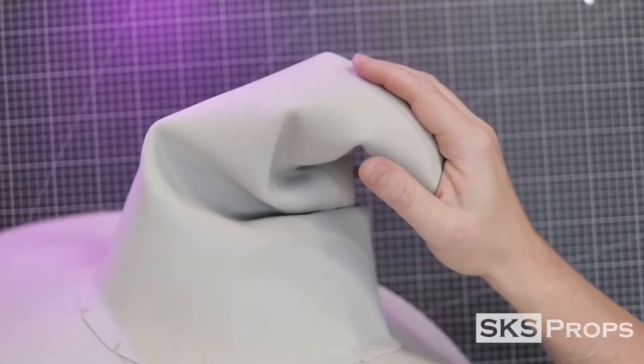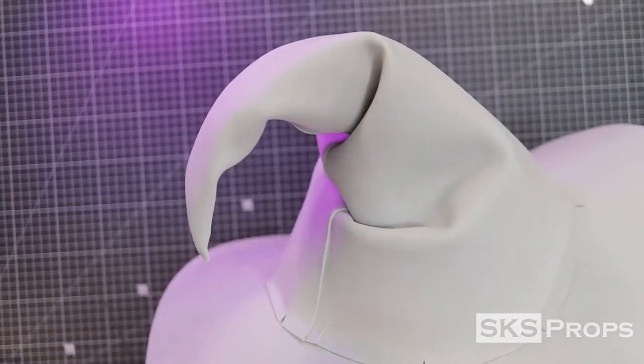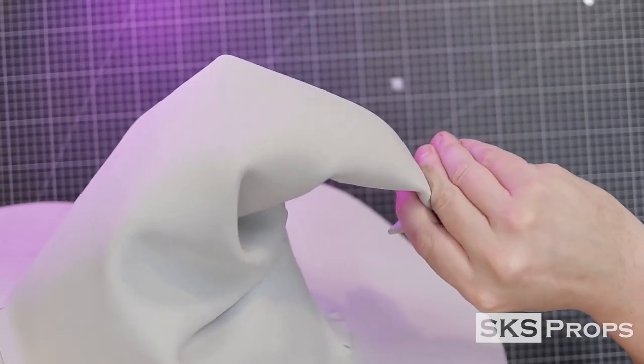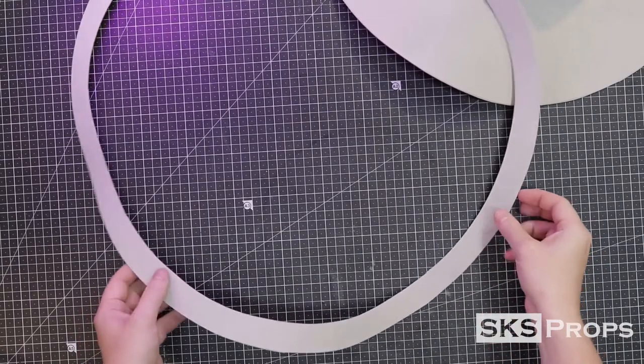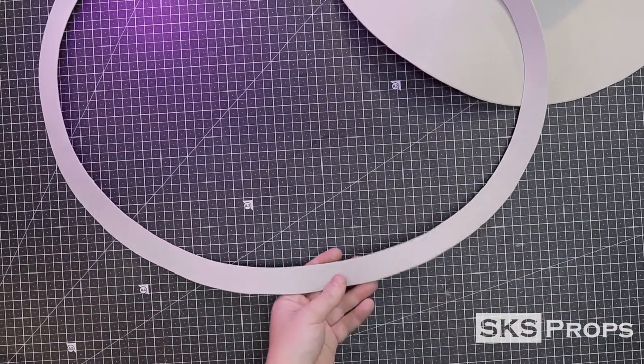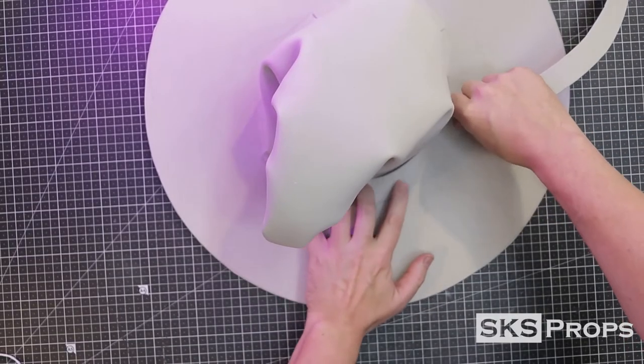Now that the wire and polyfill are in place, go ahead and bend the top of the hat to give it character. The wire will keep the foam from bouncing back — this is a pretty convincing trick. Go ahead and grab the outer circle that we cut out earlier. This is going to be a ribbon that will wrap around the base of the hat and cover the seam. Because it is a circle, it should easily conform to the shape of the hat. Go ahead and glue that into place.